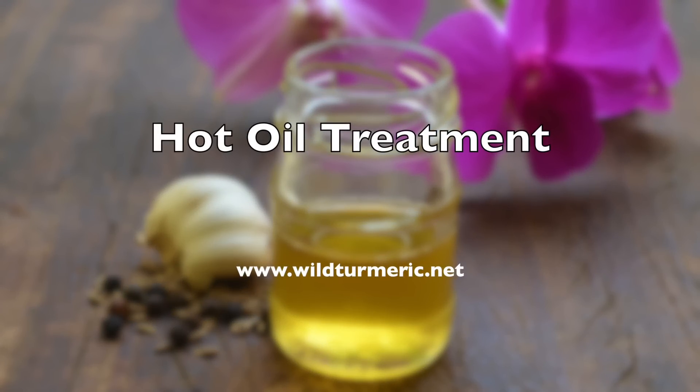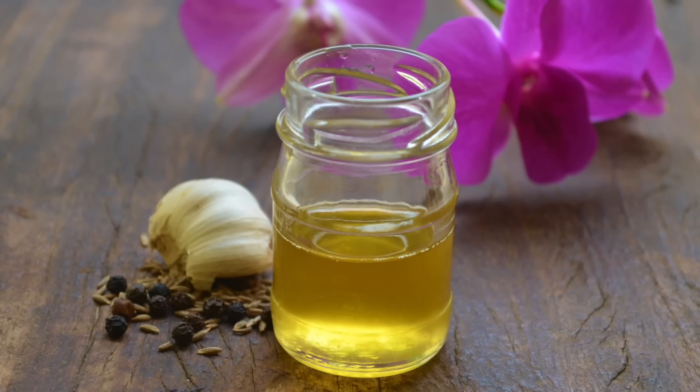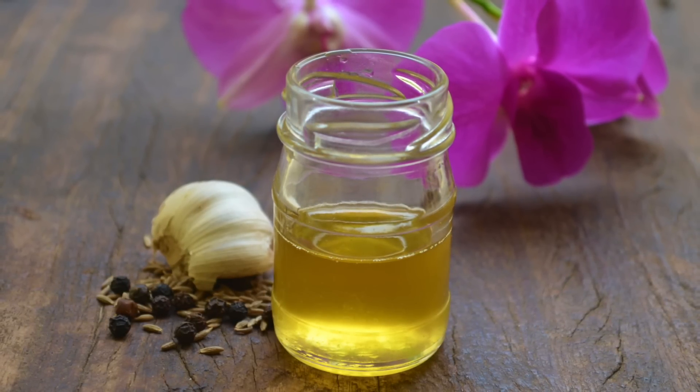Hi friends, this is Ramya from Wild Turmeric. In this video, I wanted to share how to do a traditional hot oil treatment at home.